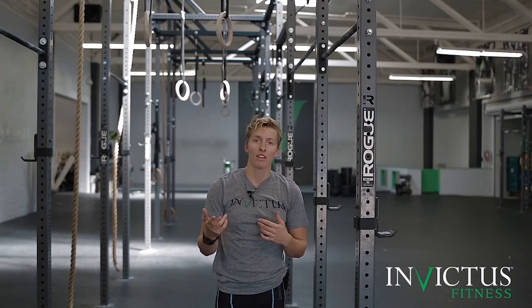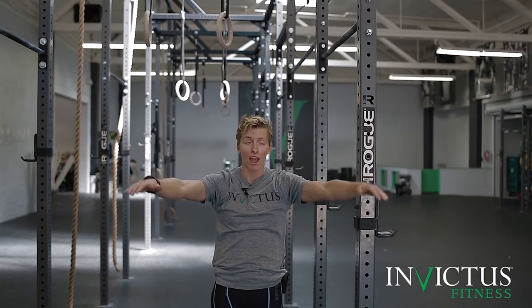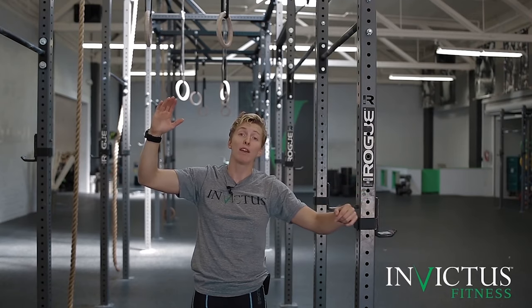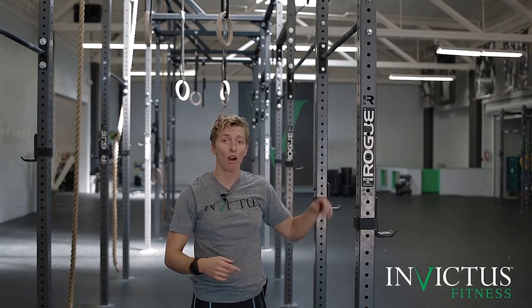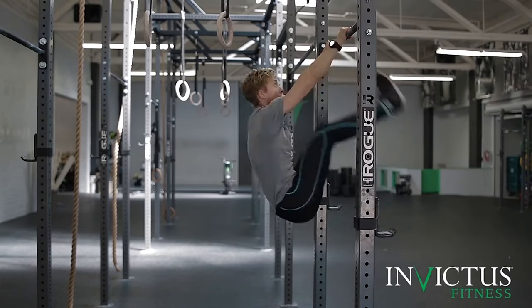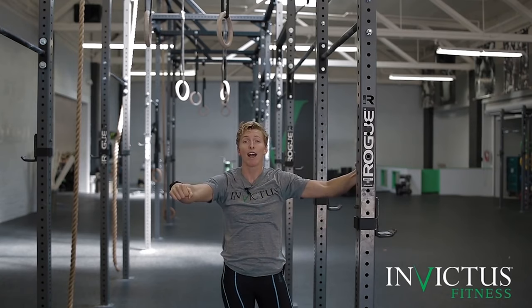A good way to know whether you have turned your lats on is to pay attention to where your hips are in relation to the plane of the bar. When I'm doing my toes to bar, if I've pressed down on the bar as I go to raise my toes, my hips should be in line with or just behind the plane of the bar. If I've lost the tension in my lats at any point while my toes start to raise, my hips are going to slide back underneath the bar and pull me into a swing. So pay attention: my hips are in line with or just behind the plane of the bar — I've kept tension in my lats the whole time.